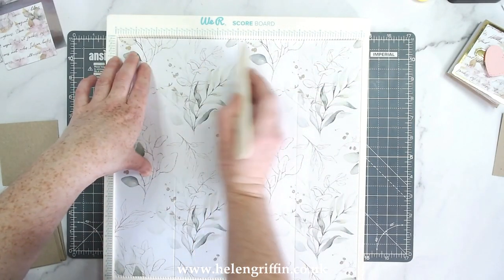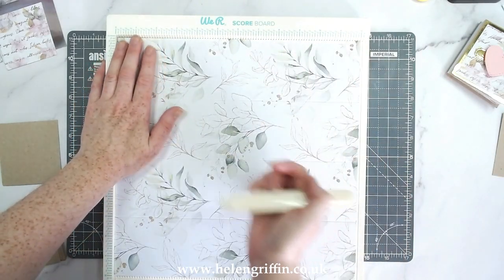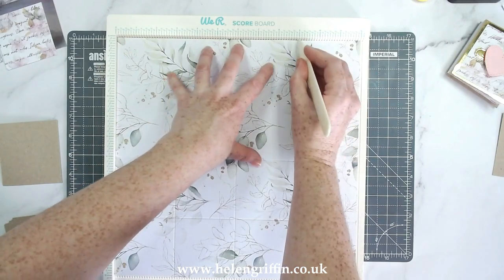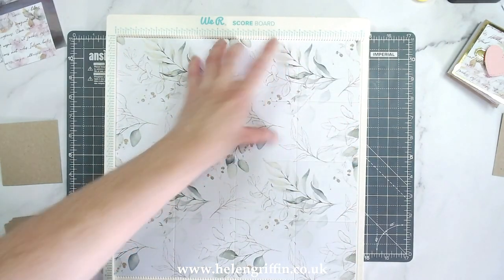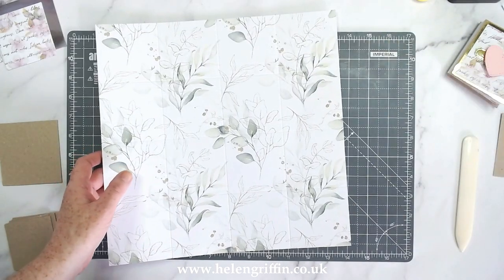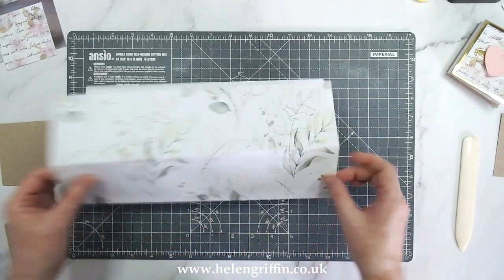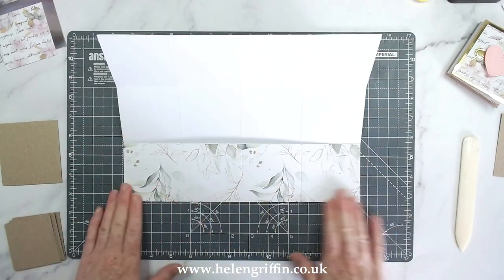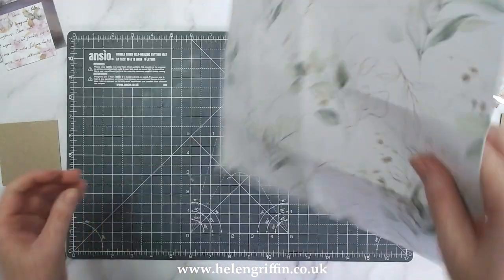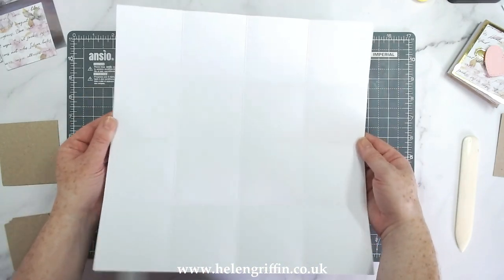I've just scored at three, six, and nine. I'm going to make sure that everything I've used today is linked down below. There's also a link to my website where there's a project page for this project — it will have the video, the links for everything, and the measurements. I'm just going to fold all of these score lines.